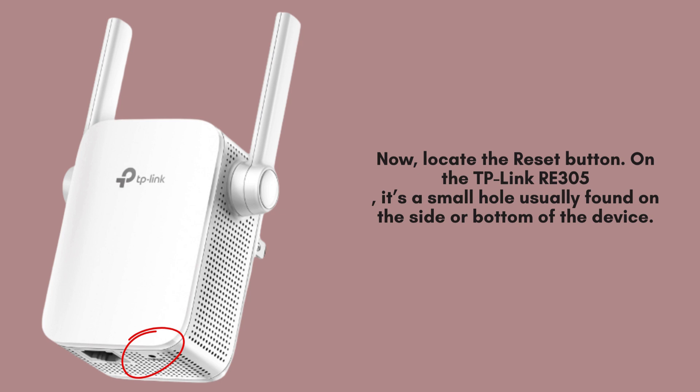Find the reset button on your TP-Link Wi-Fi range extender. It's a tiny hole typically located on the side or bottom of the extender. Use a paperclip or pin to press it gently when performing a reset or restoring the device to factory settings.